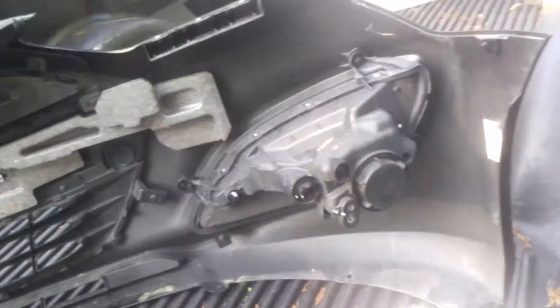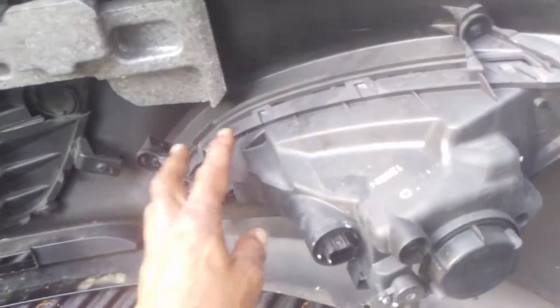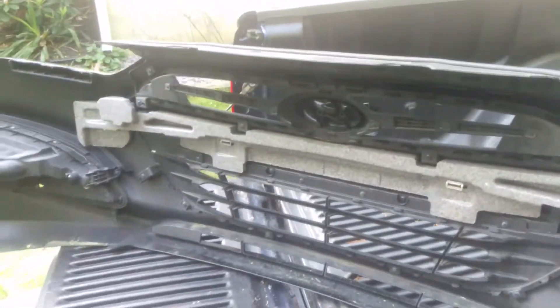This is the original. The driver's side is good. Now this right passenger side — this sheared all the way off in the collision — so I had to just take this hardware off. The grill I've got to take off and put on the new bumper cover.